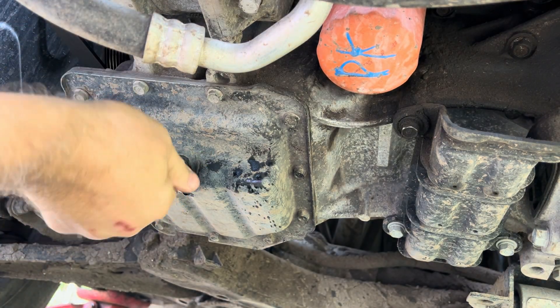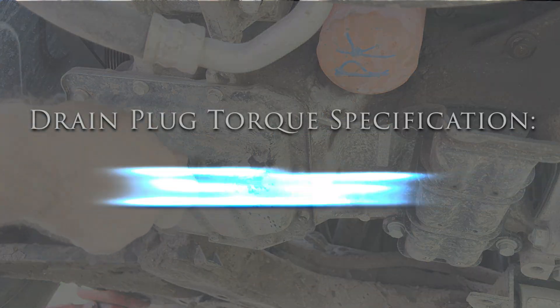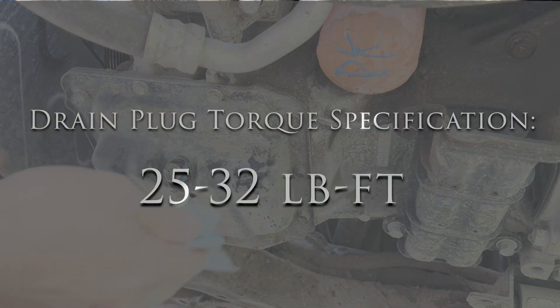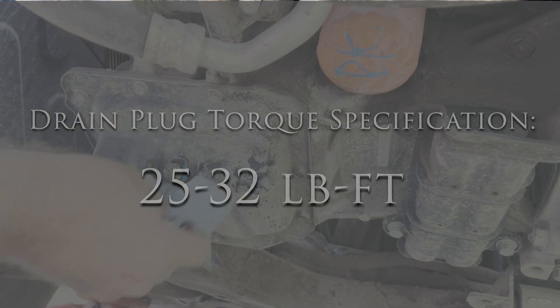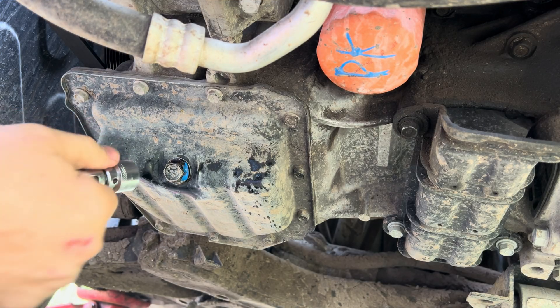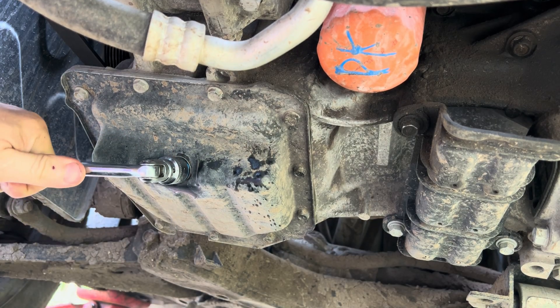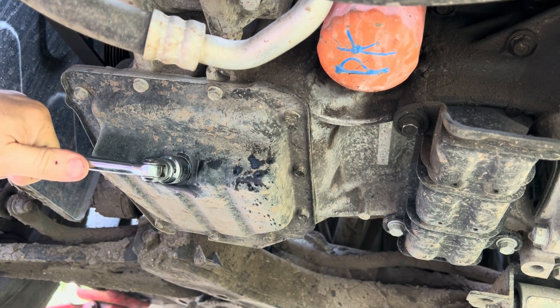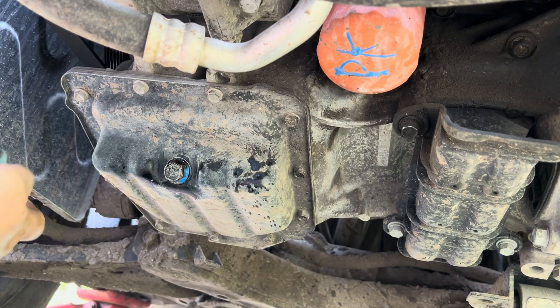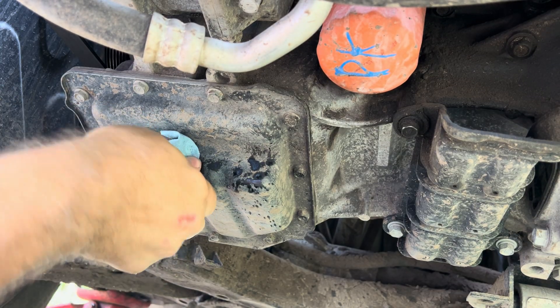I'll put that plug back in and re-tighten it. I'll put the torque specs in the description below for this because I know I'm an old mechanic — this used to be a two-grunt torque spec and kids nowadays like to have the actual torque spec. So I'll do it my way here, but I'll put the torque spec in the description below for all the younger folks.